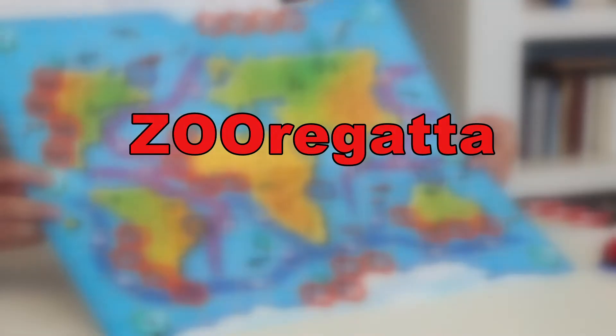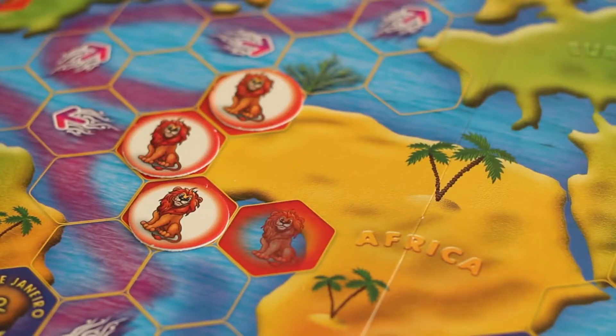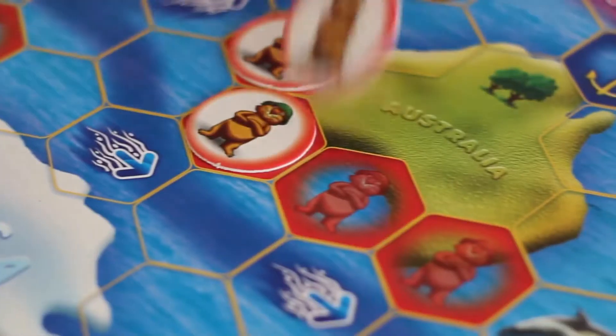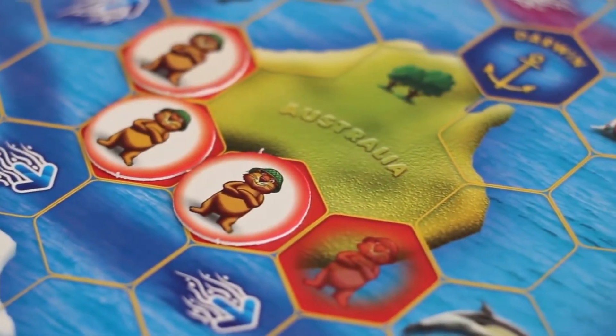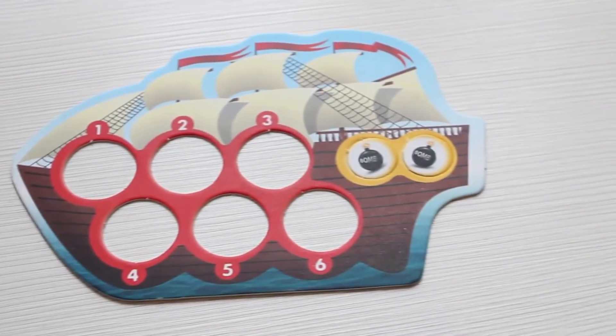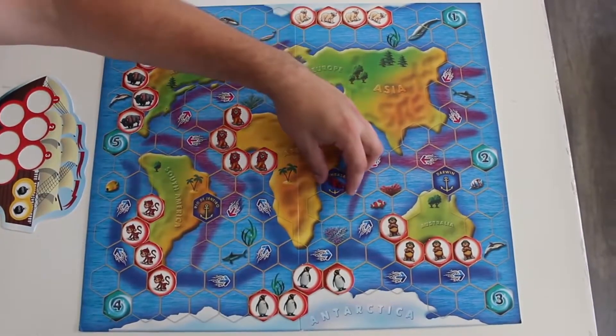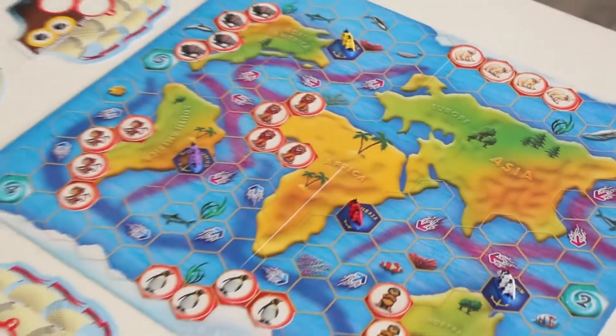Please be advised that kids while playing will be able to learn about the continents of our planet and their dwellers. Before the start of the game, place the animal counters in the spots provided for them. The number of counters should equal the number of players. The players choose their sheep models and their home port and take the appropriate sheep card. The players can draw the right to choose the sheep and the port by rolling the dice. Now the game is ready to start.